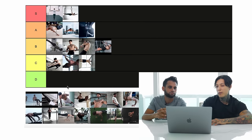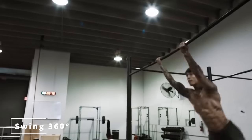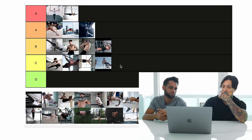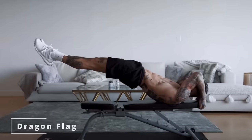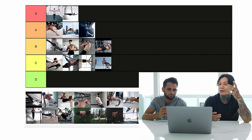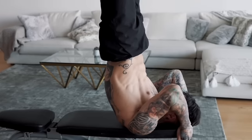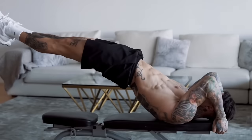Swing 360 — you can learn that in a day, as long as you release high enough. I would say that's intermediate; if you do a couple of pull-ups you can already begin to learn the swing 360. Dragon flag — one of the first moves anyone ever tries. It's kind of hard to hold, to engage the lower back and keep the body straight, but I would say it's intermediate.